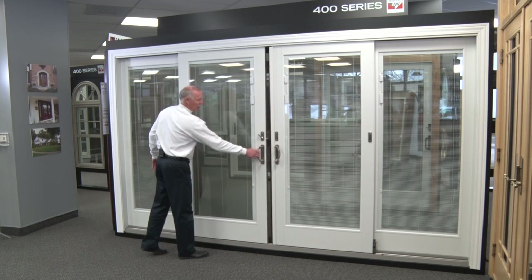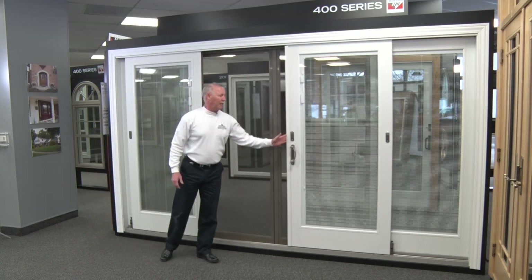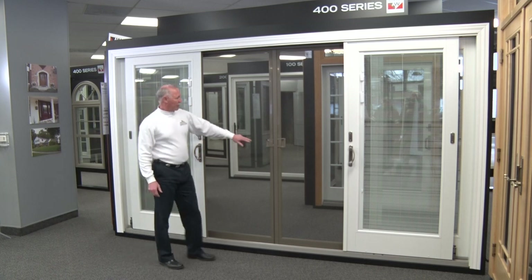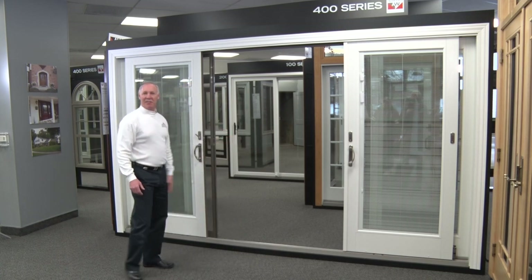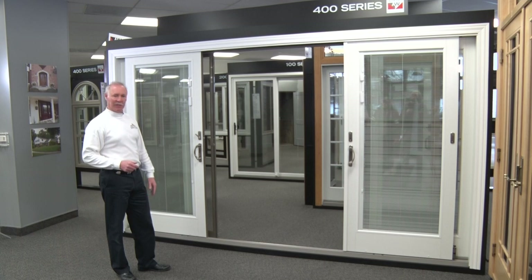This is a center-opening unit, so you can open both panels and get quite a nice passage through there. The screens also slide to the center, giving you this grandiose opening so you can entertain, go in and out, enjoy a vista or a great view, or just enjoy fresh air.